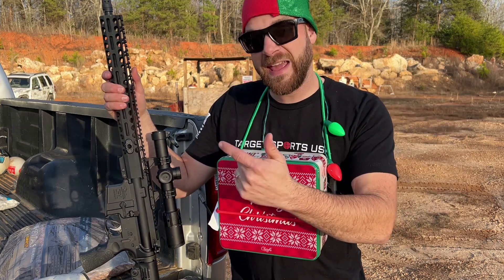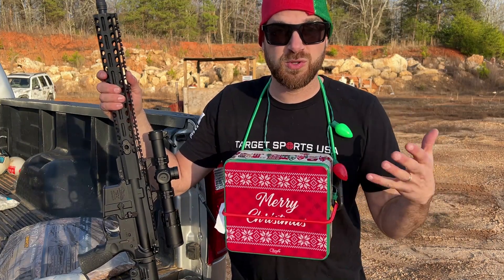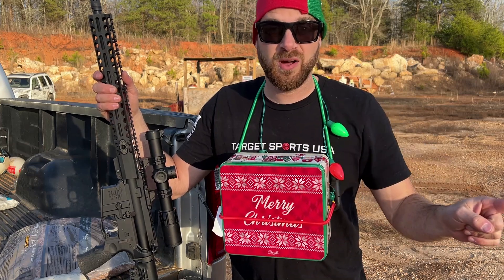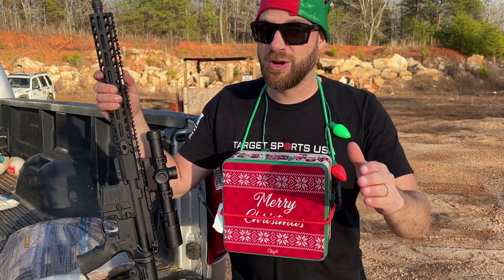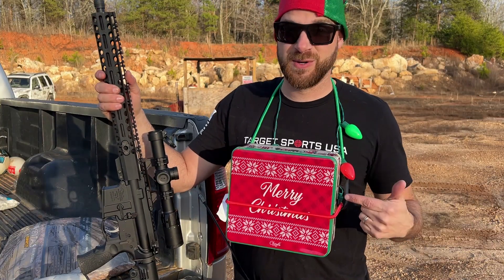We're going to test it up against 9mm, .223, and 5.56. If you're interested in actual do-it-yourself homemade body armor, definitely subscribe to the channel and check out the backlog of videos. With that, I want to say this is not to really teach you how to make homemade body armor — don't try this at home, you'll definitely die. This is for entertainment purposes only. Now let's make some Christmas body armor.